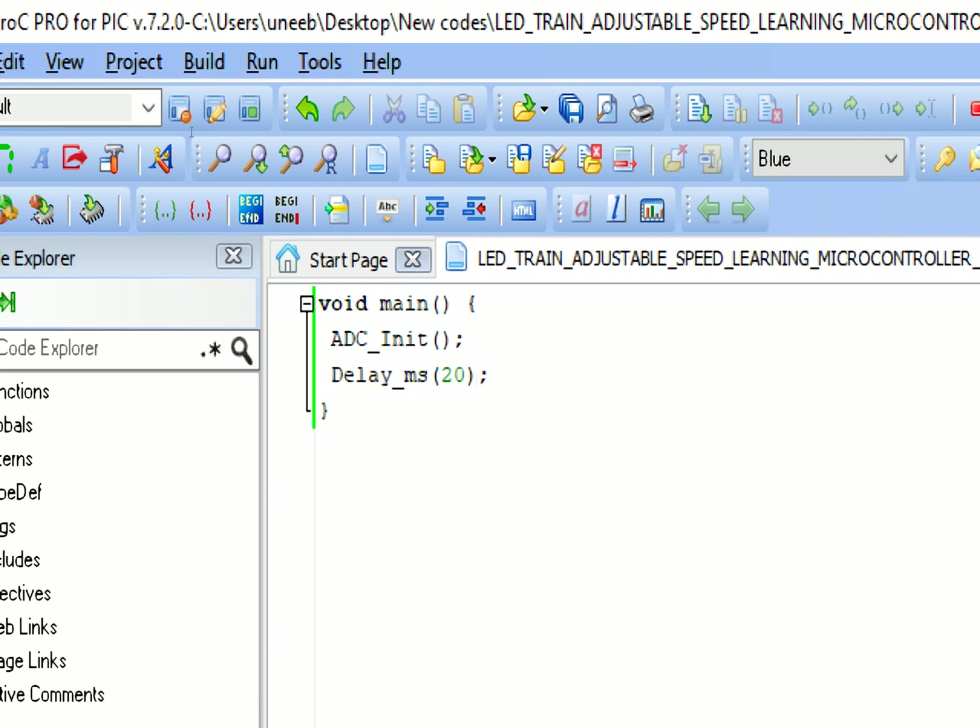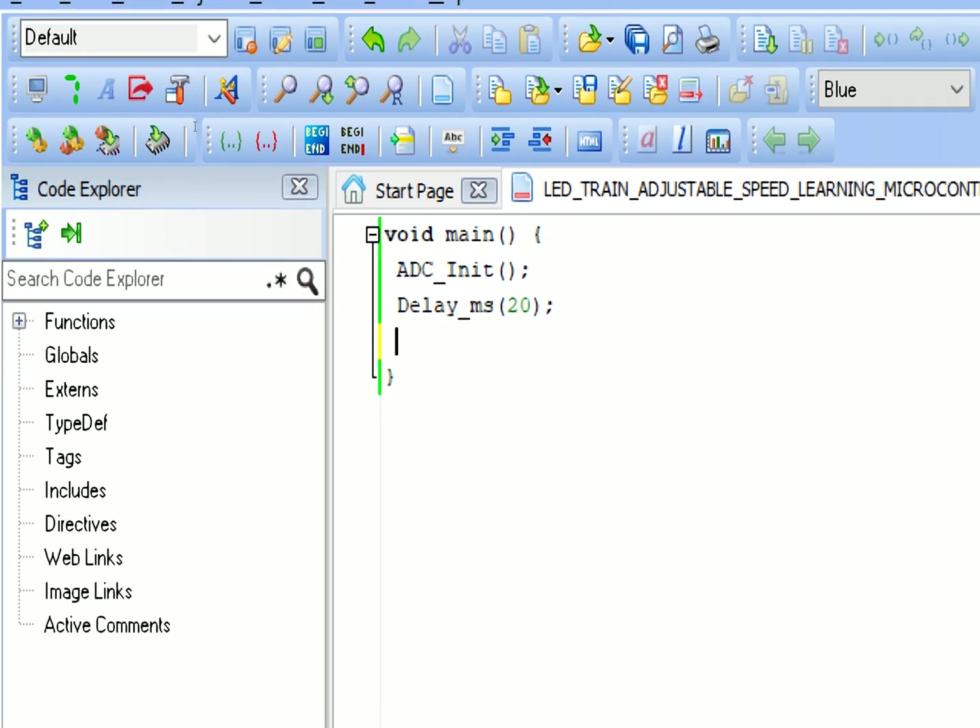We initialize the ADC pins: write 'ADC_Init()' and give some initialization delay - 20 milliseconds will do fine. All the ADC pins of the PIC have been initialized using this command. We only need one pin but we initialize the complete module using this library.